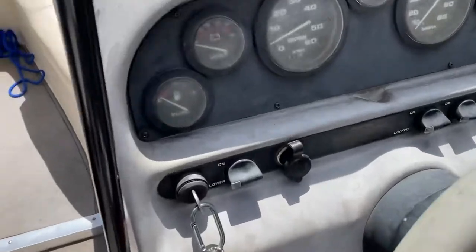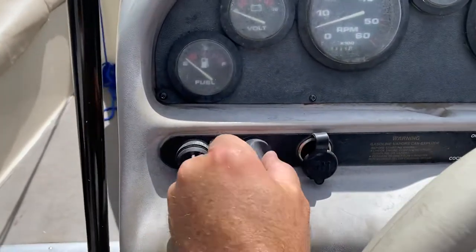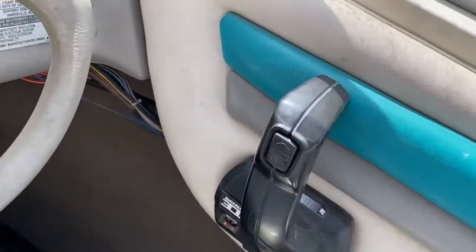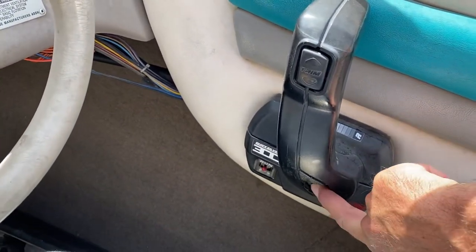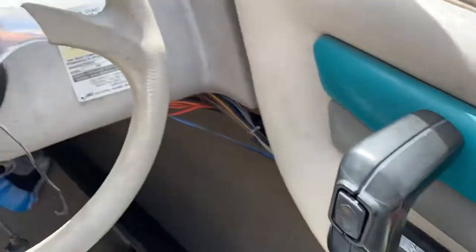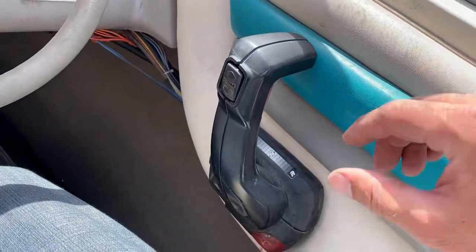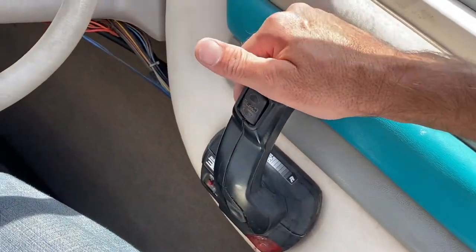It's a good idea to turn the blower on first to get rid of any exhaust gases. On the throttle quadrant, you'll see this button — you can push that and simultaneously pull up on this red handle, which lets you give it a little gas while still staying in neutral.